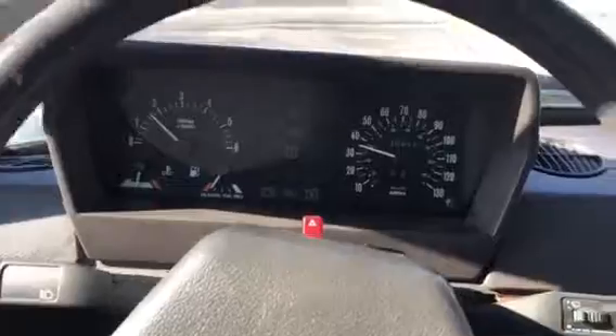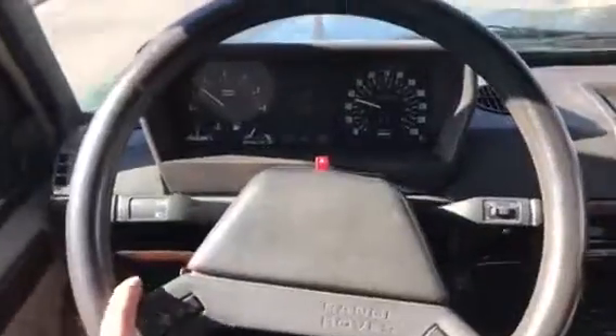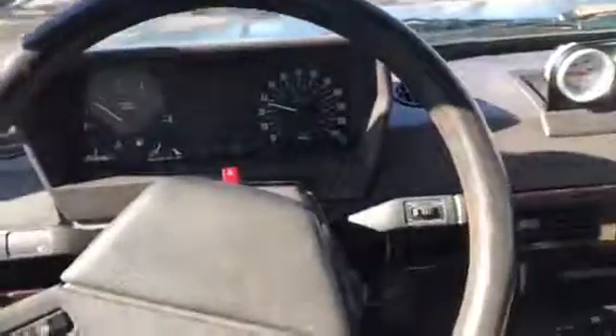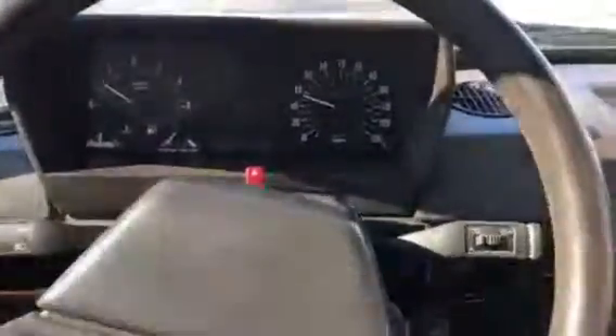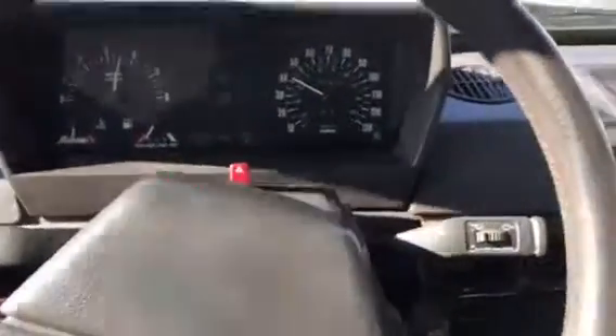Car drives well. Steering wheel is off but it does not pull. About 40 miles an hour, giving some gas — downshift. It's got plenty of power.